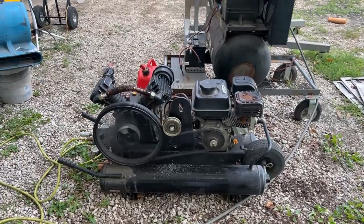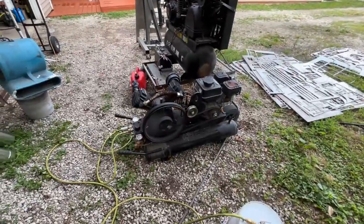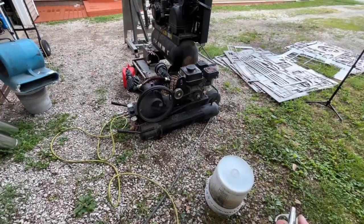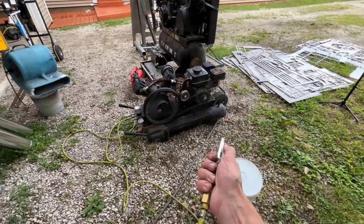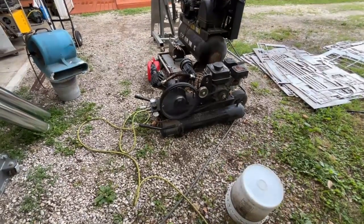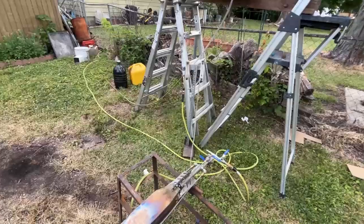Maybe I can throttle it down now — I had it throttled up so bad trying to compensate. That ain't too bad. It's kind of late and I'm getting a lot more polite in my old age, so we're not going to be able to fire this up — only during work hours.